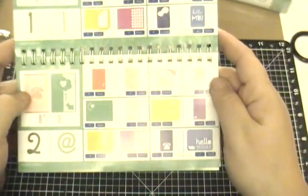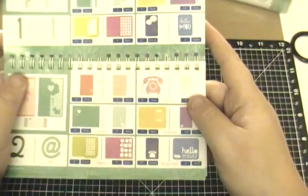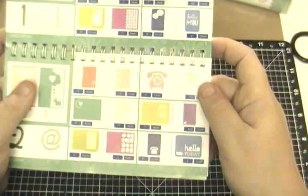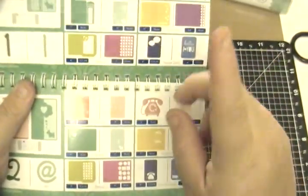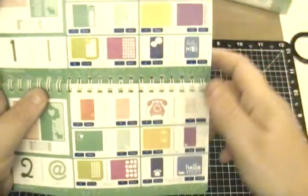Hey guys, it's Jessica from craftingandstampin.blogspot.com and today is the Stuck On You Sketches 5-Year Anniversary Blog Hop. You should have arrived here from Janice — I'm not 100% sure because I'm not at my computer right now, but I will have it listed down below.